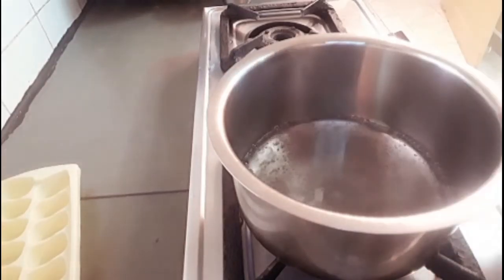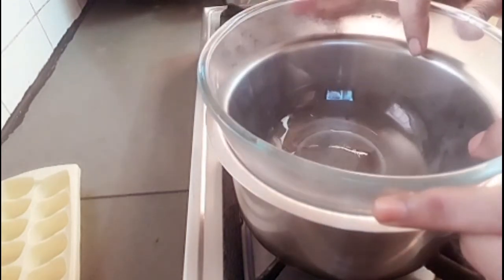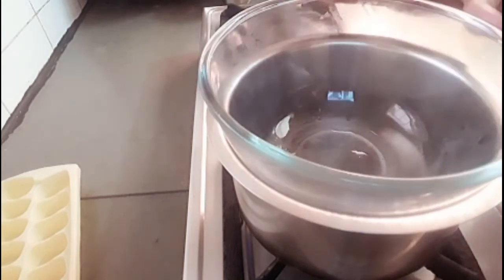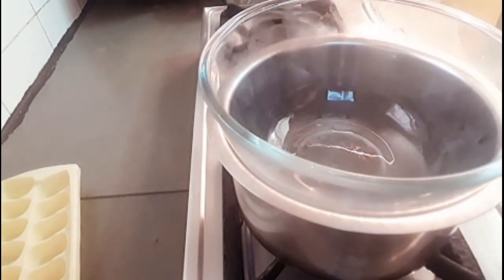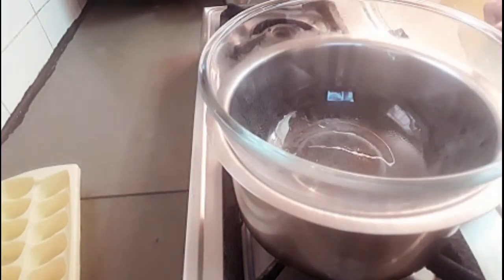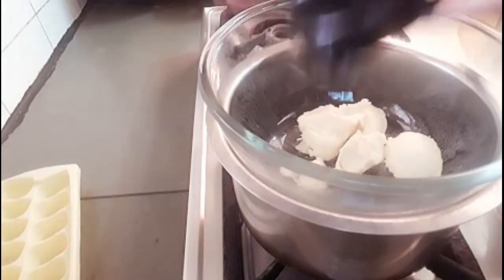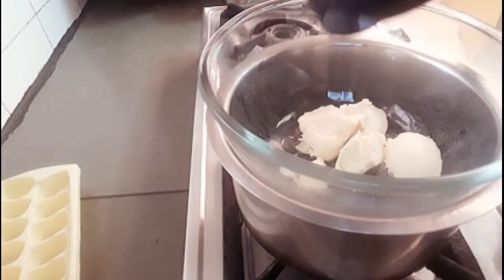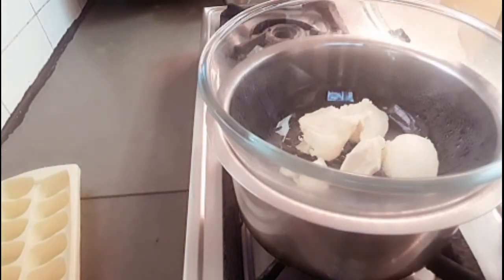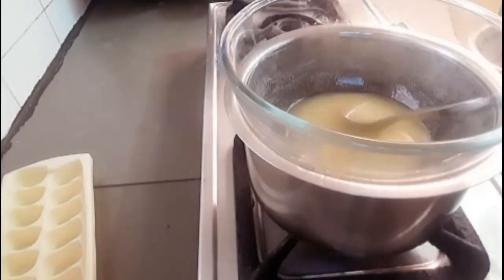Now we have a bowl of water which is boiling. We will put a bowl in the water — a double boiler method. If you don't have a bowl, you can use a steel container. We will melt the butter on medium flame. Now the butter will melt nicely.